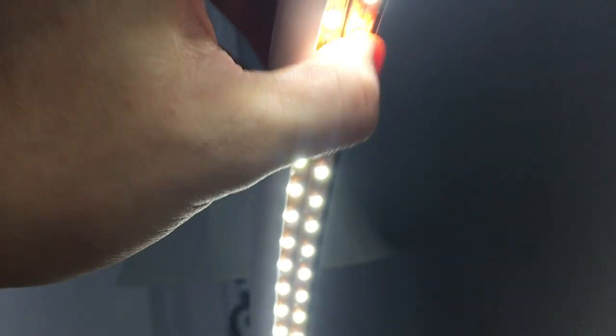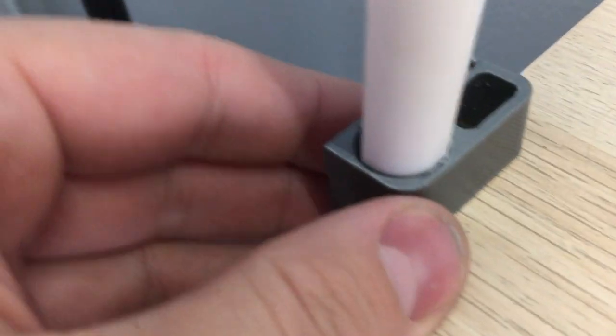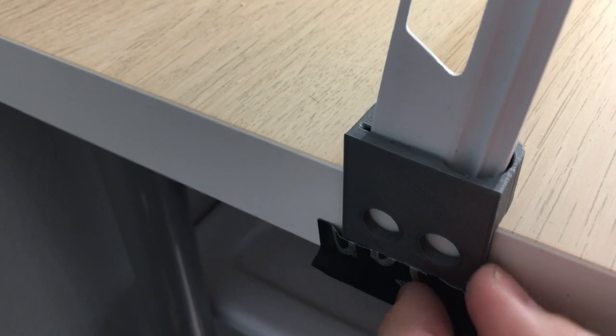I've got two strips of LEDs and this 3D printed part which just clips onto the edge of an IKEA table. I have it held down with some tape at the moment.